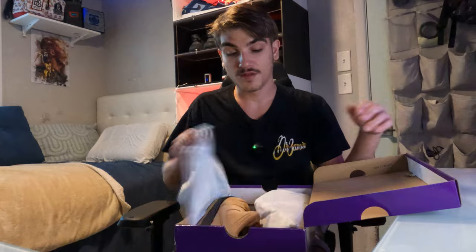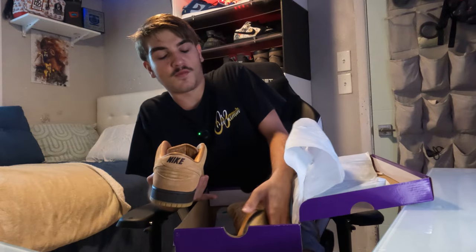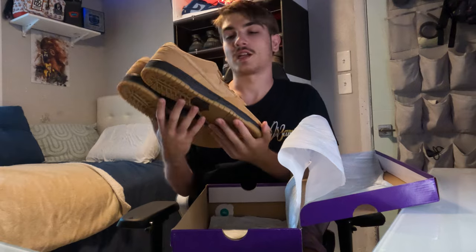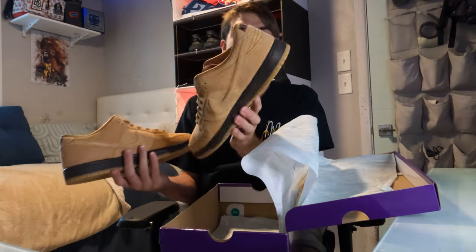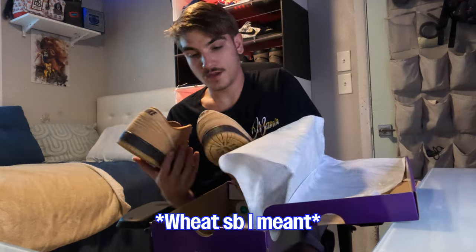If it's a good colorway that you think is going to do well, especially in the money size like a 12, probably hold on to it. Don't let people pressure you on the market — I sold those fogs under market; they were going for $170 and I sold for $160. Anyways, both pairs looking deadstock. Just a wheat SB with extra laces, nothing too crazy.